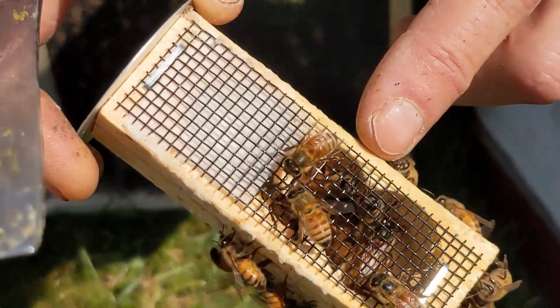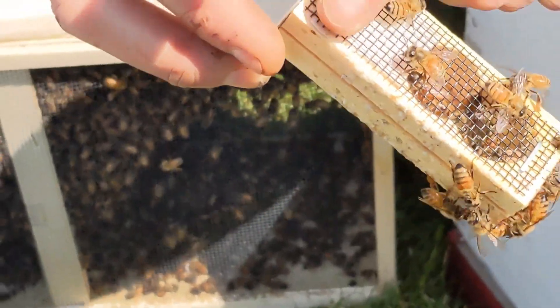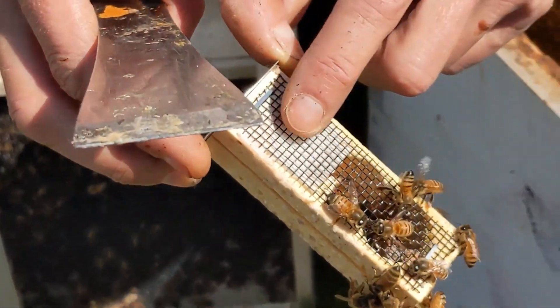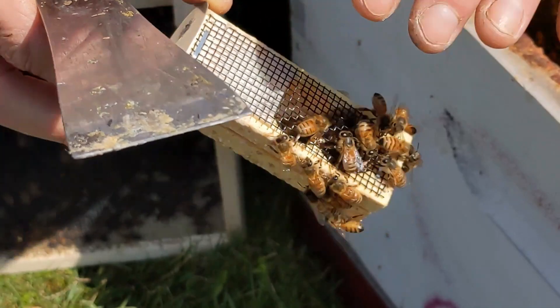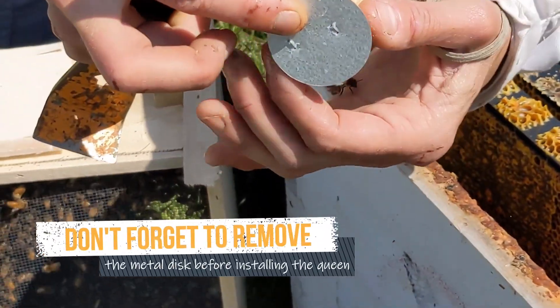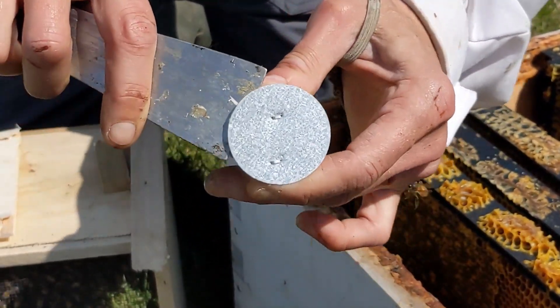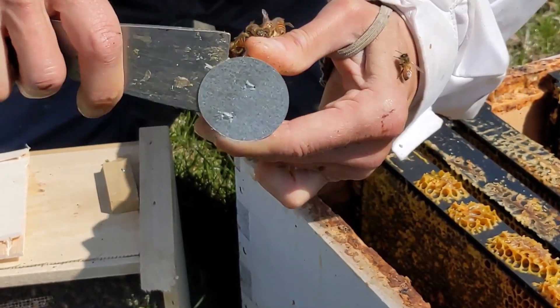Sometimes it's hard to see her, but she's just the big one. This is the candy that they're going to eat a tunnel through — this white stuff. We've got to take off this disc. It might be a little cork, like a tiny little wine cork, or it might be a metal disc. What you've got to do is expose the candy.